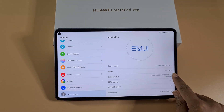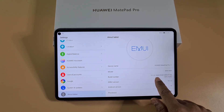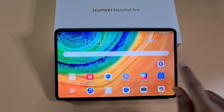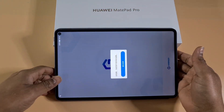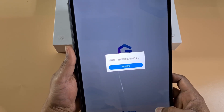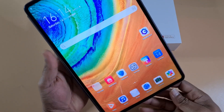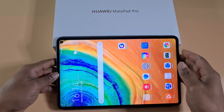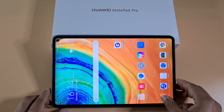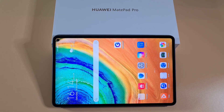The device version is MRX-W09 and it's on the latest firmware build 10.1.0.180. When you try to run LZ Play you'll get an error which means the device is not supported. The best fix is to downgrade to an older EMUI build.